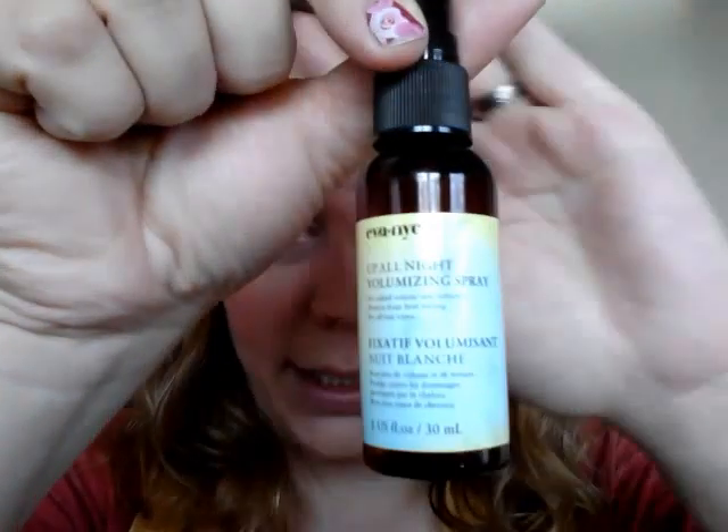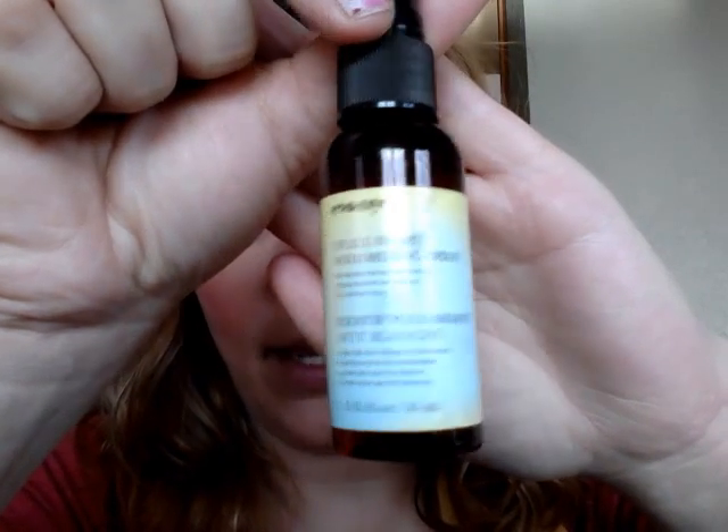You'll also need some sort of hairspray to keep your curls lasting. These have actually been in for a full 24 hours and they're still in after sleeping on them, but a spray would make them more voluminous and last longer. I'm using this 'Up All Night' spray from my Ipsy bag — it's like a rice texture spray, it helps a lot for my hair. Use whatever you have, like a sea salt spray or something. And then water and a clip.